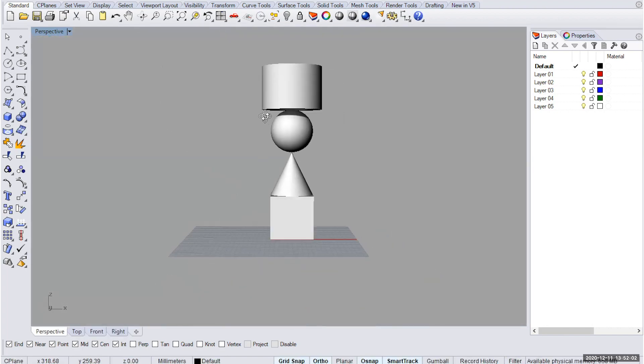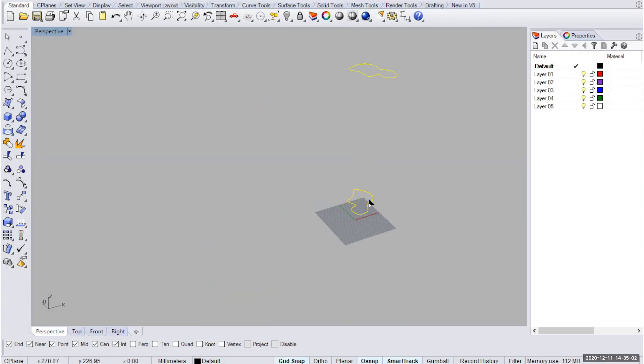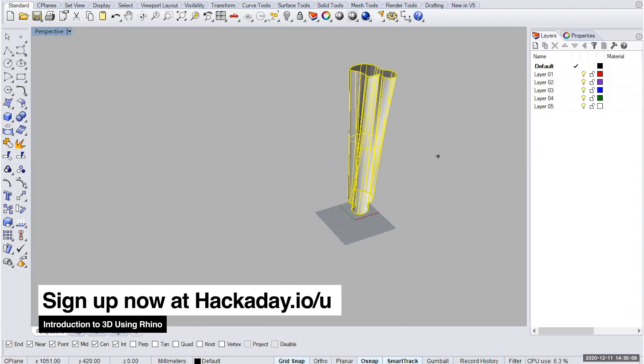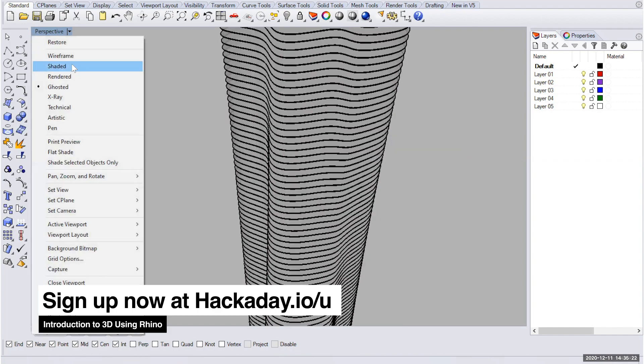On this course, we'll start by learning how to navigate 3D for the very first time, then we'll learn how to create and edit different kinds of geometry, and finish by learning how to export that geometry to make something useful. You might want to 3D print or laser cut something for a project you're working on, or print an illustration on a t-shirt.